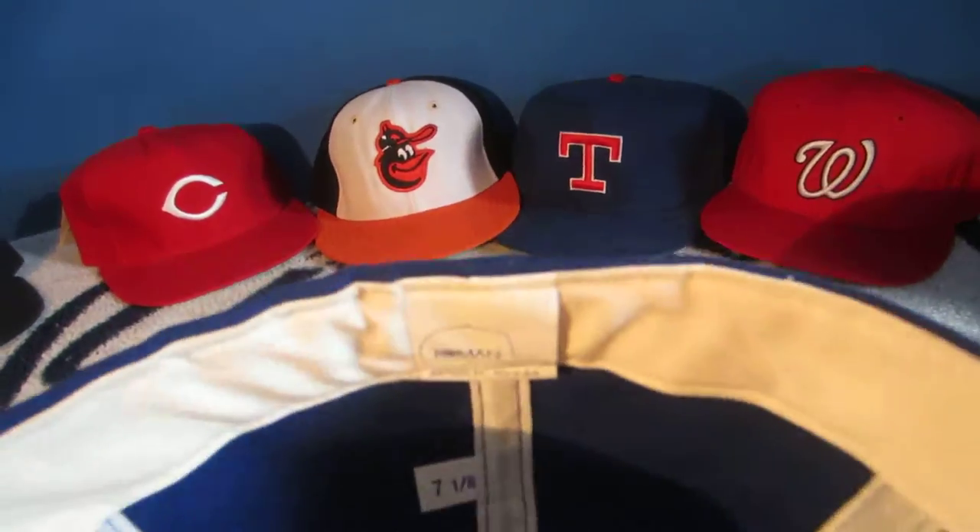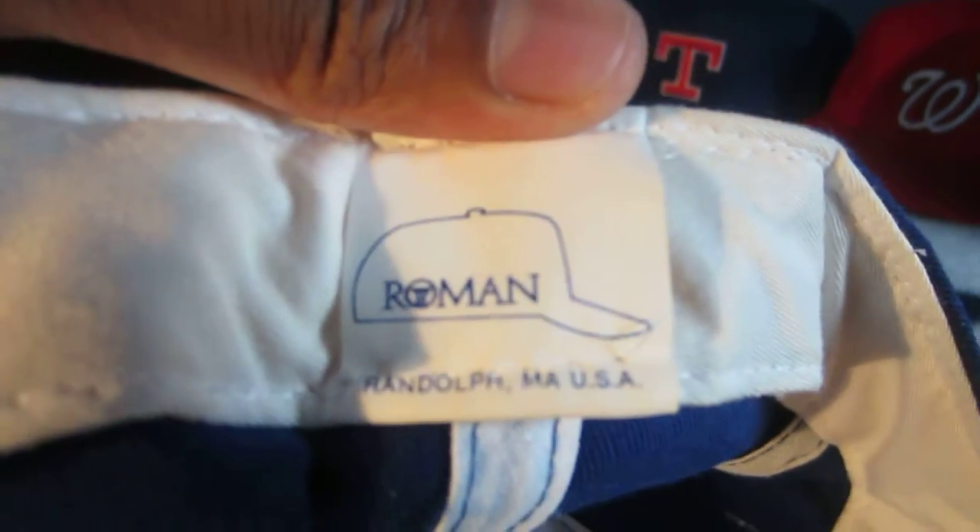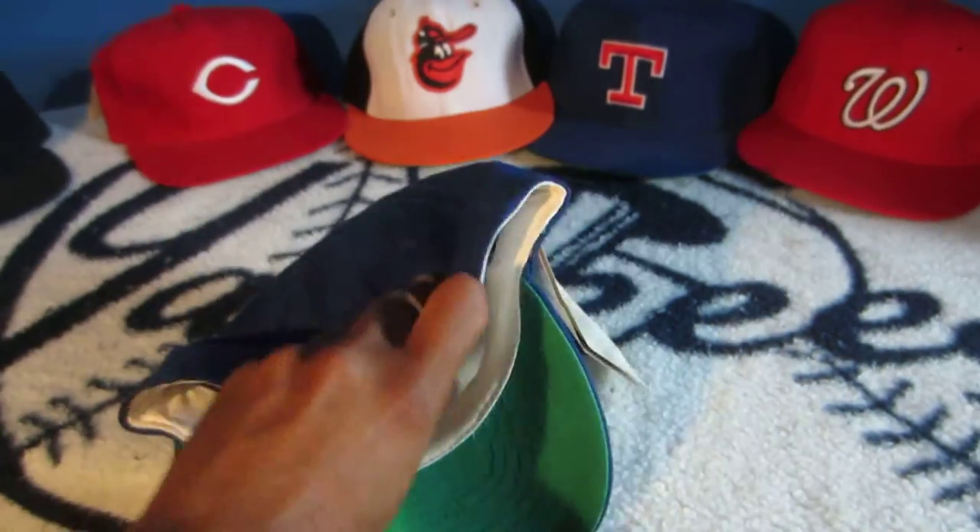On the inside, it's a Kelly Green underbrim. Looking at the tags: Roman, Randolph, Massachusetts, USA, size 7 — very clean on the inside, as caps were back then, with no logos or anything of that nature.